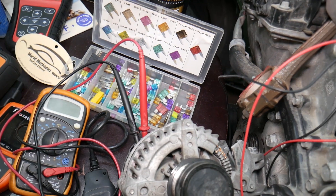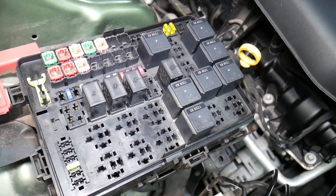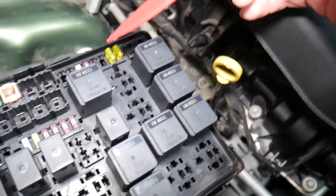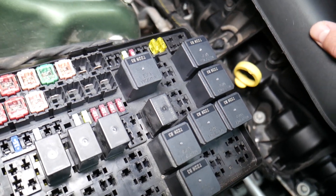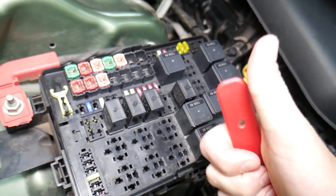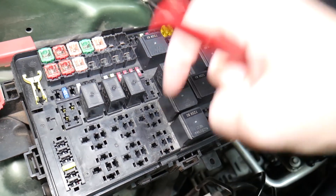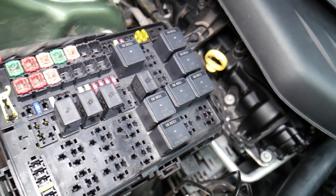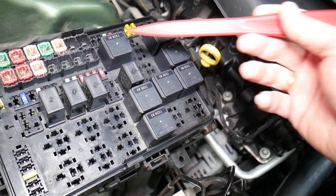Before we continue, let's explain quickly why it's always a good idea to test fuses and relays. It's super important because sometimes you may think a fuse is good, or you can't actually see if the fuse is clearly burned. In that case, you may put the fuse back and end up spending money and time on parts you don't need. We'll put a link in the description below on how to test a fuse — it takes only a few seconds to find out if it's good or bad. The same goes for relays, and some of those can be really expensive.